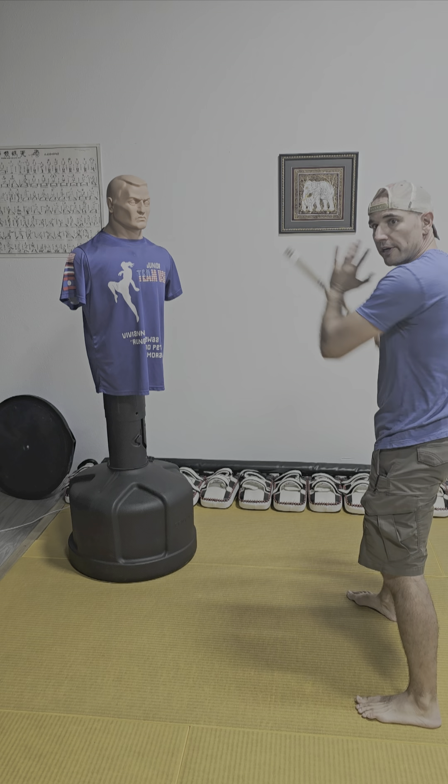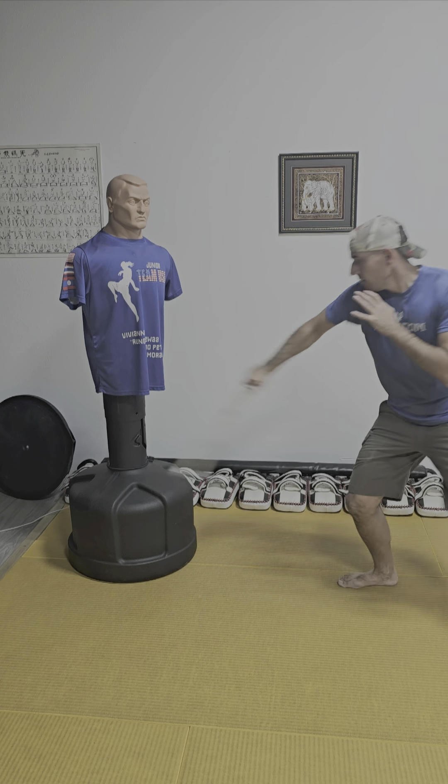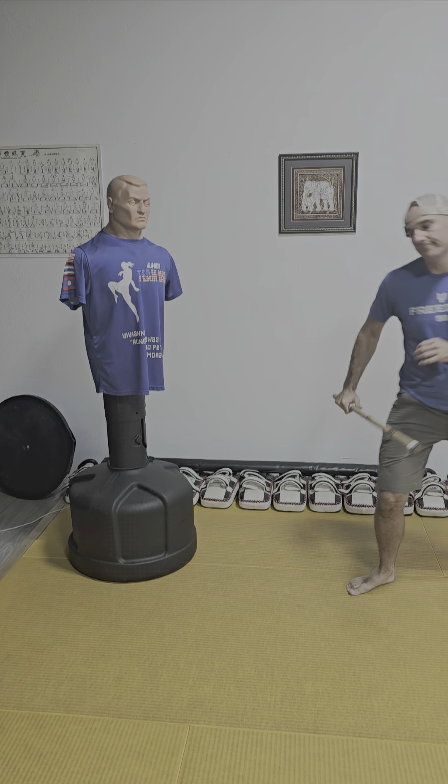Low line strike — I'm here, flick it out. Low line flick. Low line this way — I come over top.